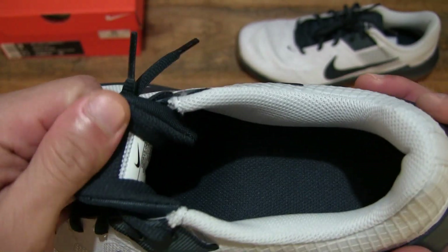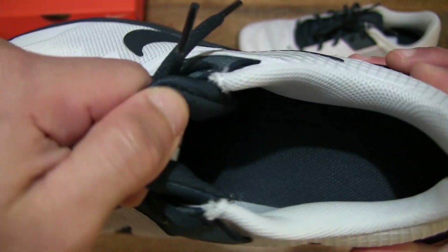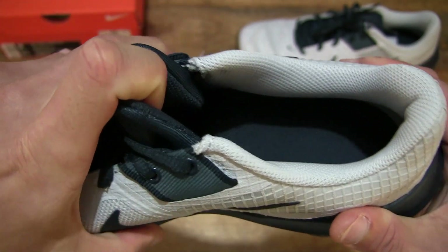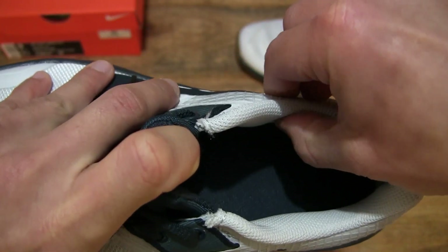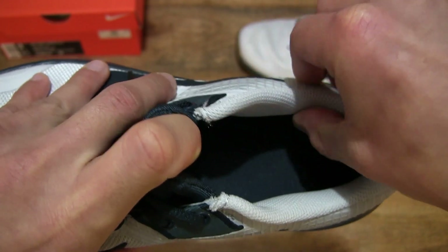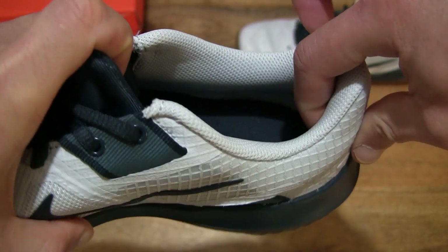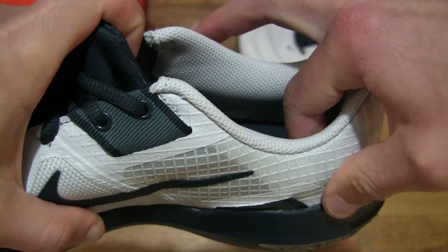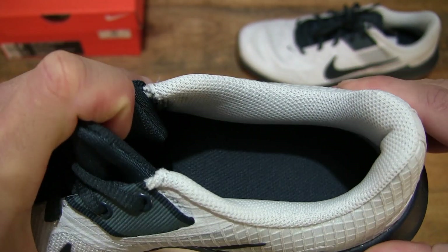Taking a look inside the shoe, we can see the tongue has some light padding to it, whereas the ankle collar is heavily bolstered — as you can see right there — and it tapers with a decent amount of bolstering going towards the bottom or inside liner of the shoe.